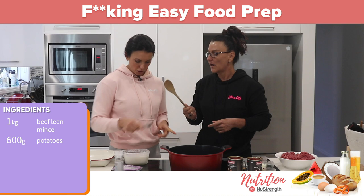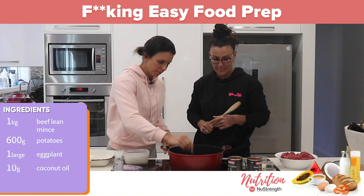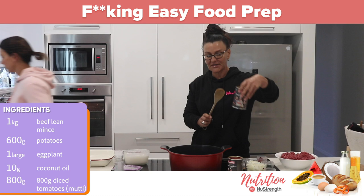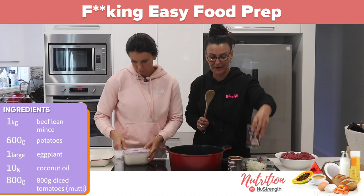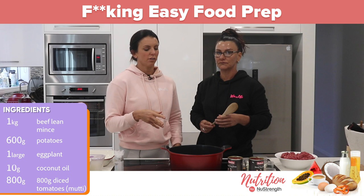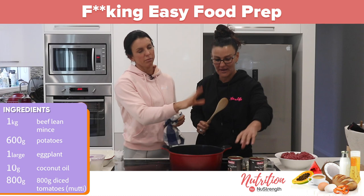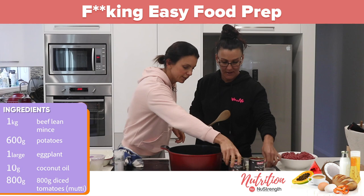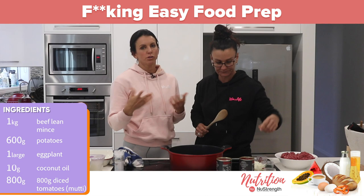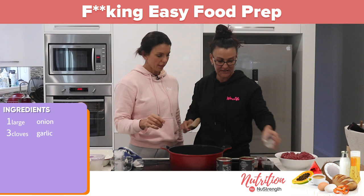One really large eggplant, just sliced. About 10 grams of seasoning. Two tins of diced tomatoes — 800 grams — and it's actually better if you can get tomato passata in a glass jar rather than tinned tomatoes because of the BPA. So if you can get tomato passata in a glass jar with no crap in it, just get that. One large onion, and three cloves of garlic or about three teaspoons of jarred crushed garlic. We've put the oven on at 180.